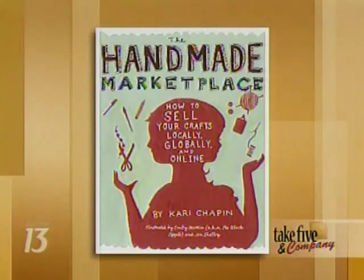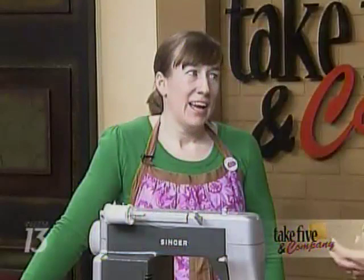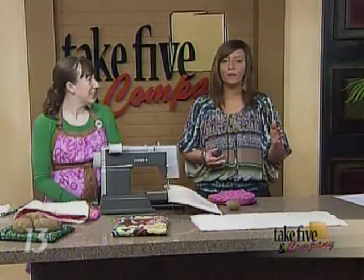Jennifer's column this weekend is about a book coming out next month called 'The Handmade Marketplace' by Carrie Chapin. It's a guide to what you need to know to sell your crafts — how to market them and get them out there. More information on the potato bags and how to change your life can be found at WCZM13.com by clicking on the Take Five links.